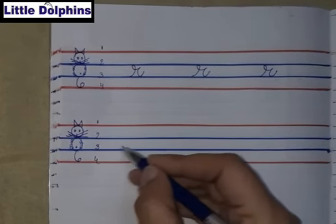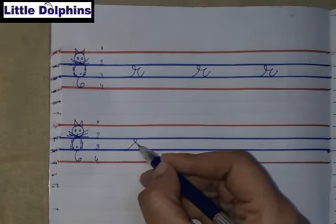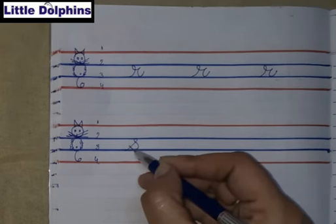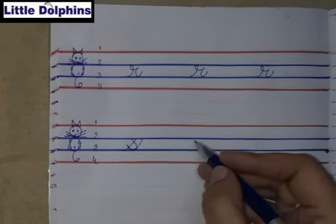Starting from the third blue line, take a slanting, take a curve, slight — very small — touch the third line, again take a curve, go slightly up, and touch the second blue line.